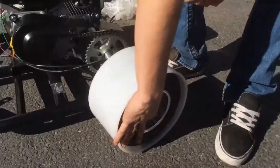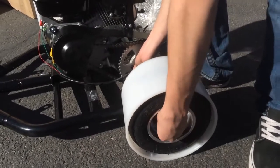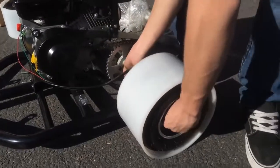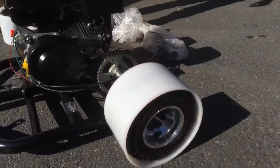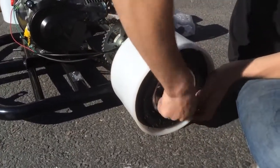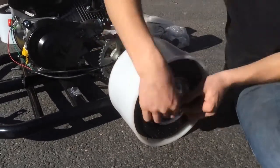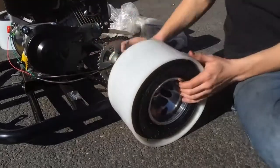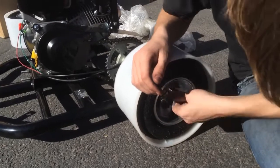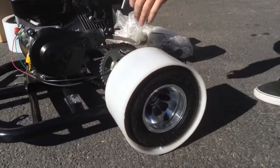When you put your wheels on, make sure your valve stems are on the outside. Repeat the same on the other side.